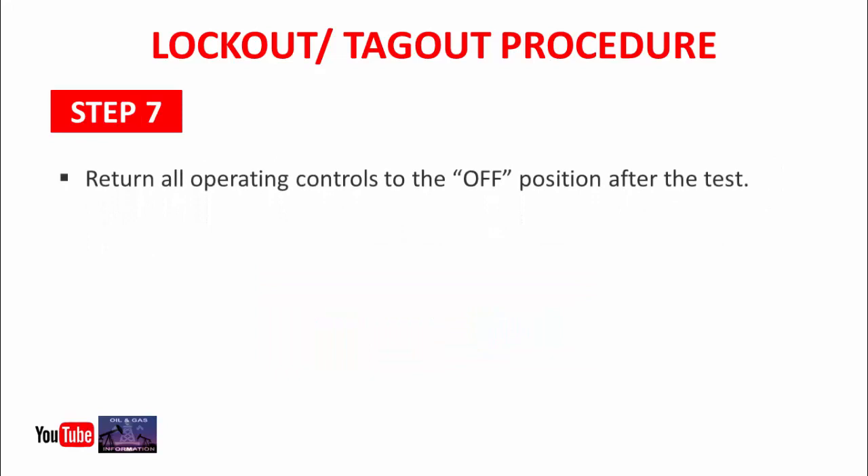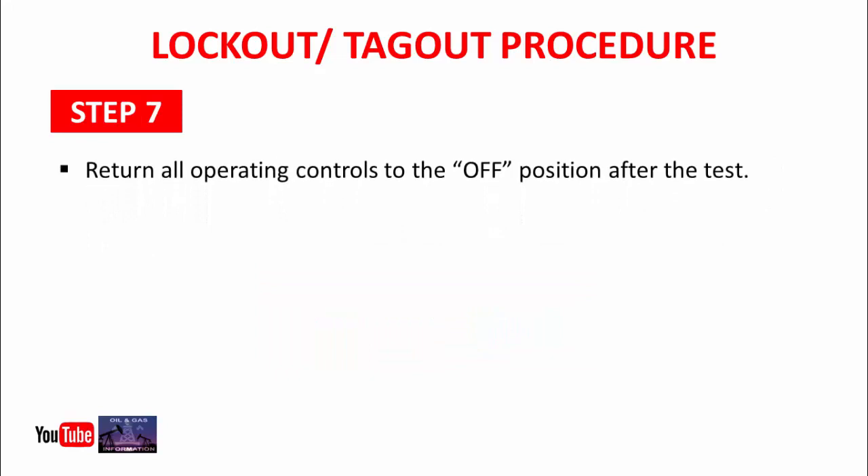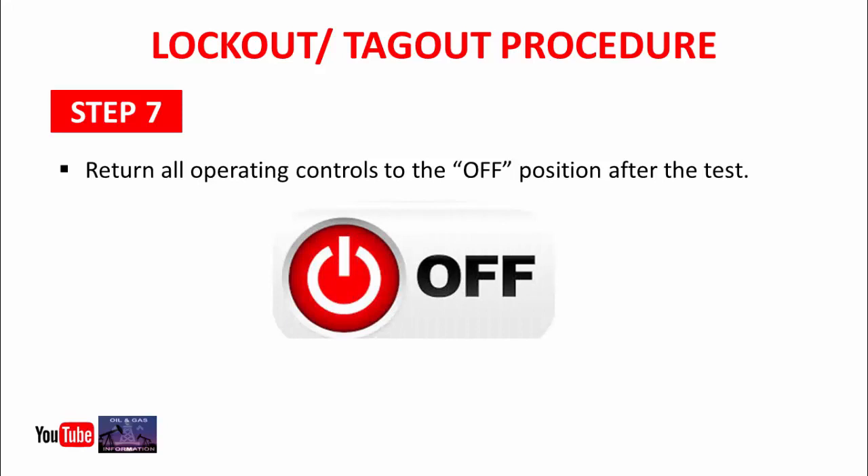Step 7: Return all operating controls to the off position after the test. In this step, you will again return all the control switches to the off position.